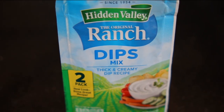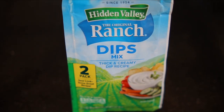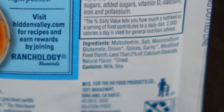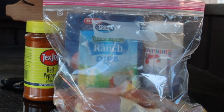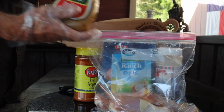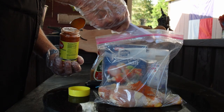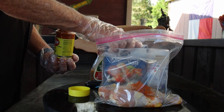Keep in mind that the ranch dressing mix has salt in it as the number two ingredient, so that half teaspoon of salt should be on the lighter side. Place the drumsticks in a Ziploc bag, then add just enough zesty Italian to give them a good coating, and then add the other ingredients.